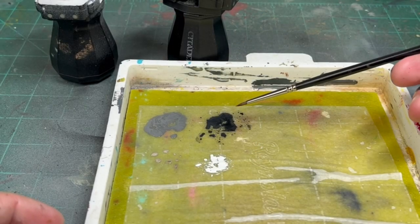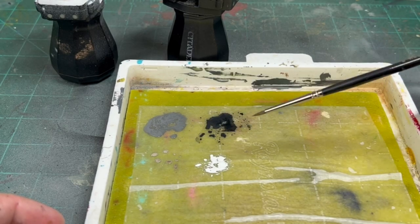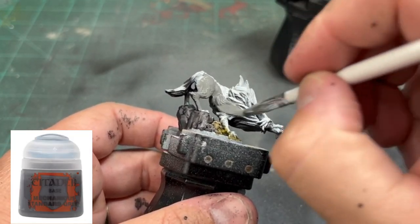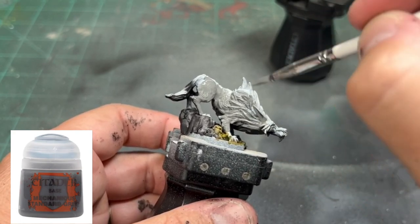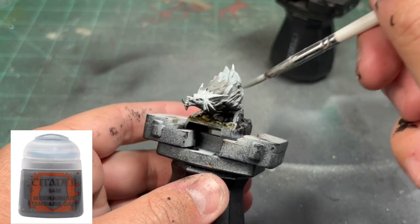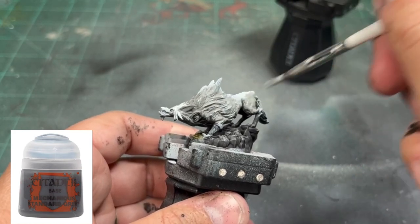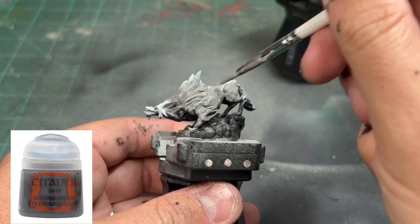We're going to use four primary colors here: Mechanicus Standard Gray, German Gray, Rakarth Flesh, and just whatever white you have. The first thing we're going to do is take that Mechanicus Standard Gray — if you want to use some medium to extend your drying time, you can. I did not, because I'm just slapping it on there. We're going to put Mechanicus Standard Gray on a vast majority of our miniature in the middle, while the tips of the hair are going to be more of the German Gray. If you don't have German Gray, just put some black into your Mechanicus Standard Gray.